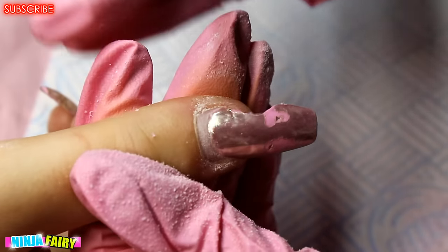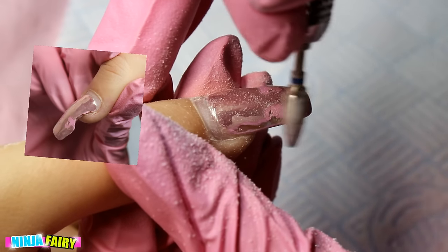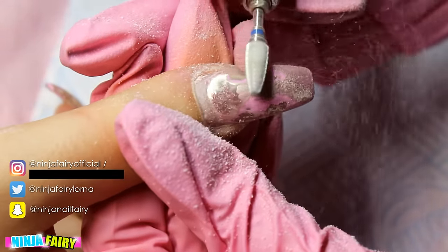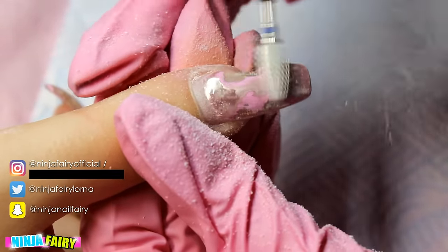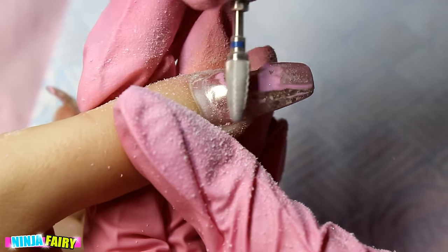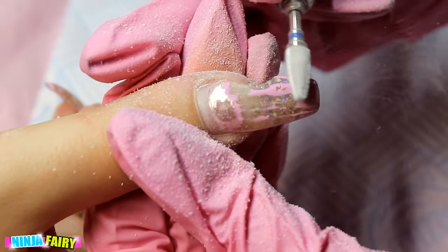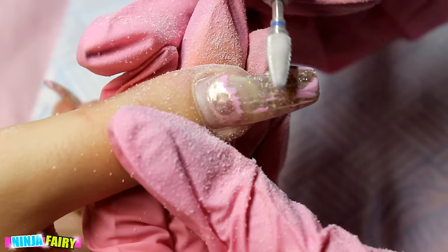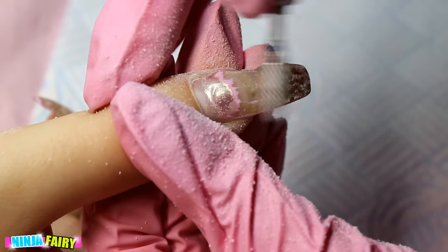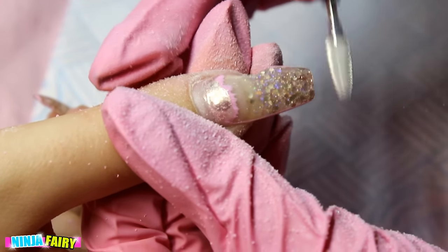Welcome back to my channel. Today we are going to be fixing this disaster of a nail. Does anyone get those clients who just like to eat their nails — take the knife and fork and gobble them up? Well, I have one in particular who is absolutely so cute and amazing and I just love her, so I kind of forgive her for these behaviors. I'm going to show you how to fix it, because sometimes they are beyond repair — but today this one was okay.